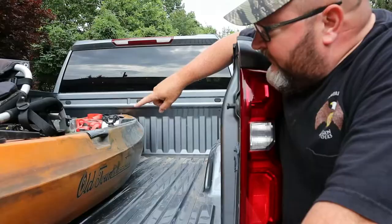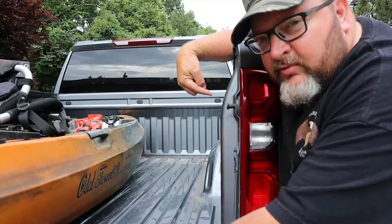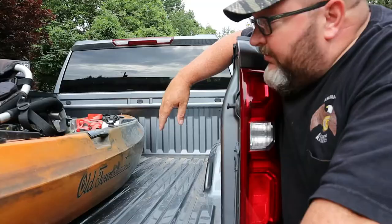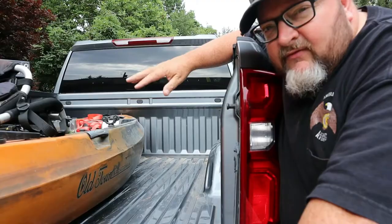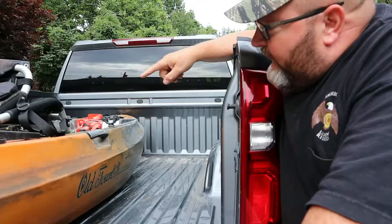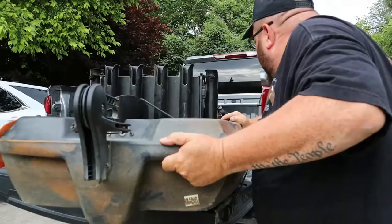Depending on your truck bed length and how long your kayak is, if the handles of your kayak come back out to your tailgate, you can take your tie-down straps and run them to your tie-down points on either side using the handles to secure both sides against the front of the truck. But I have a short kayak — it's 10'6" — and a short bed truck. My handles are ahead of the tie-down points, so instead of going from handle to the back on either side, I take and turn my kayak at an angle.